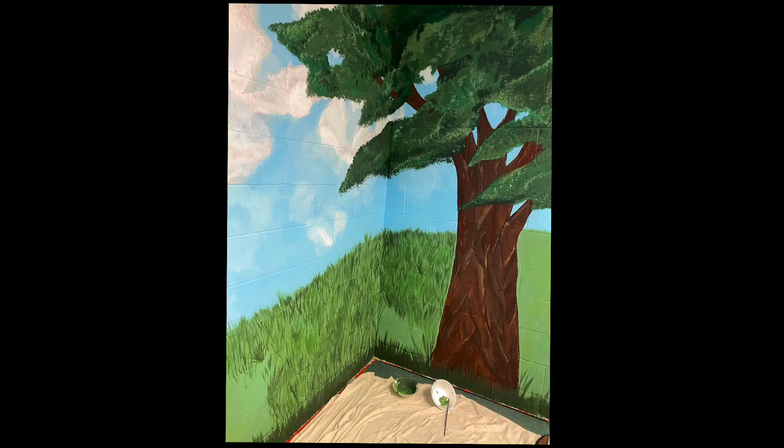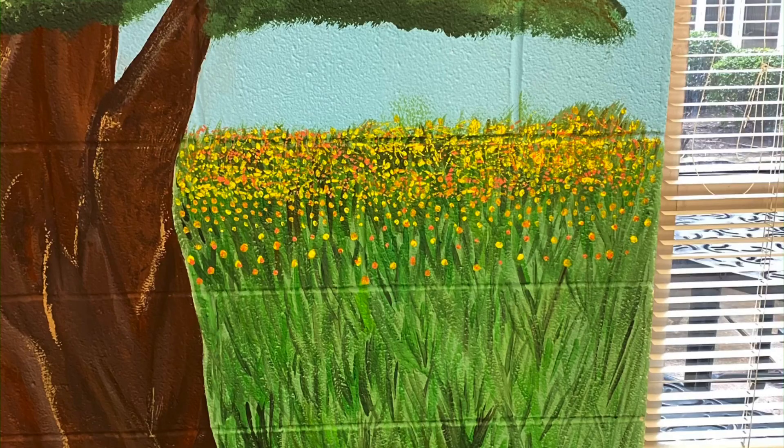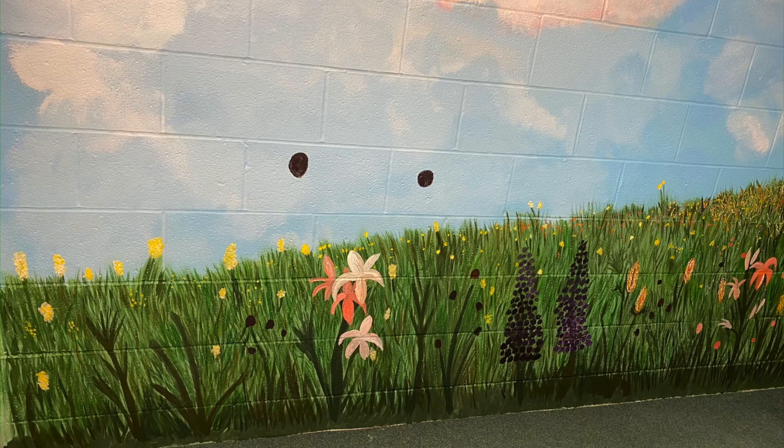I wanted a very peaceful type of setting in that room so that when we're meeting with parents over their child's behavior or school plans or what have you, it's a very positive feeling environment.